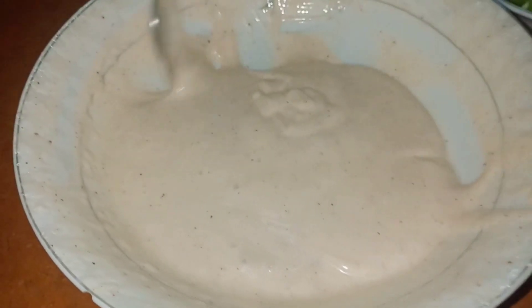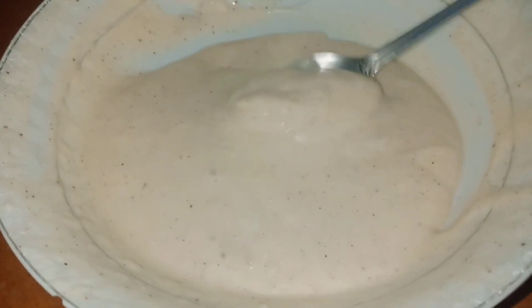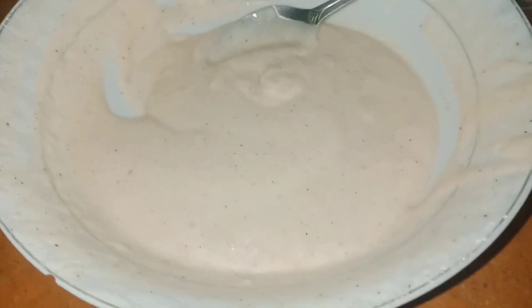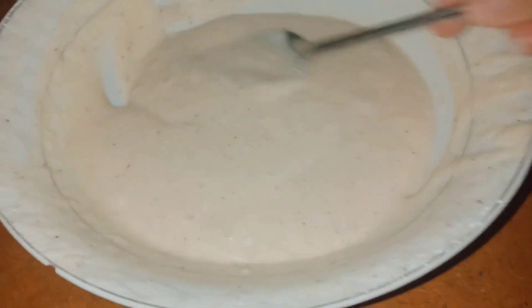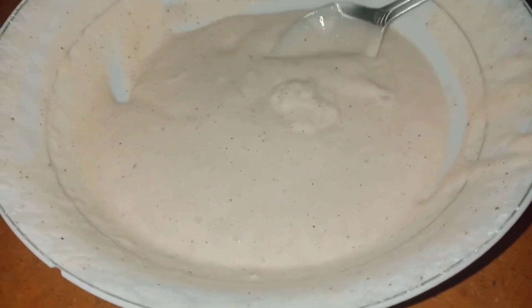Let's see how good the homemade mayonnaise has turned out. This is a very good budget recipe and you can make it very easily. If you like this video, please like and share, and if you want to see more videos, don't forget to subscribe and press the bell icon.